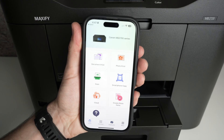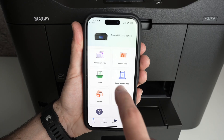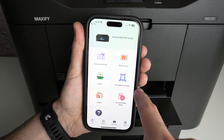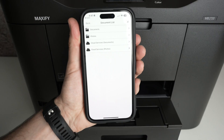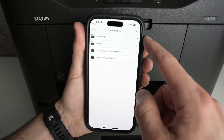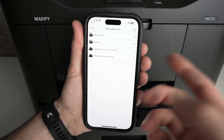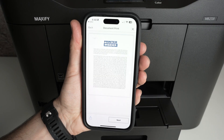If you want to print or scan, everything can be done from this app. To print a document press Document; to print a picture from your iPhone click Photo Print. I'll print a document, so I'll click there. Then you have to select where your document is currently located — whether it's in your iPhone's files, the photo camera roll, or a cloud service like Dropbox or iCloud.